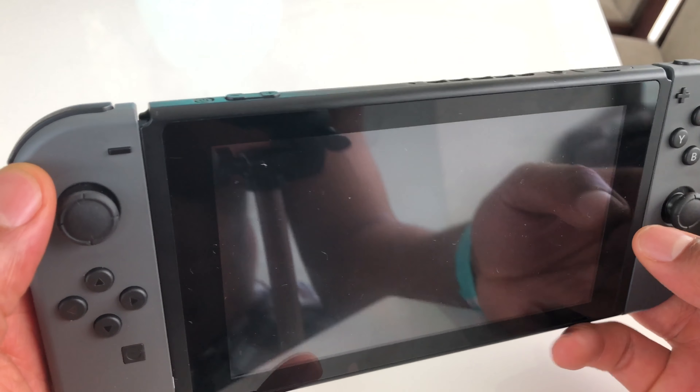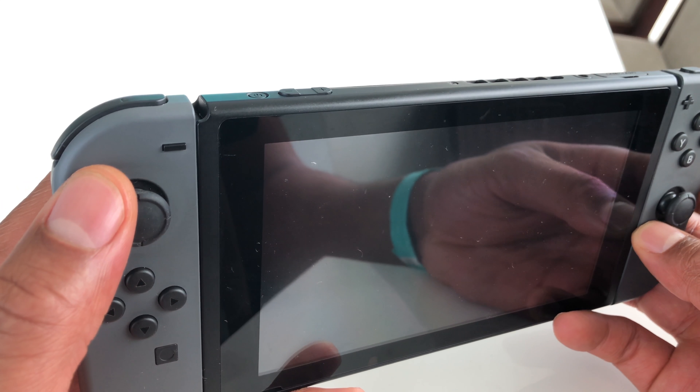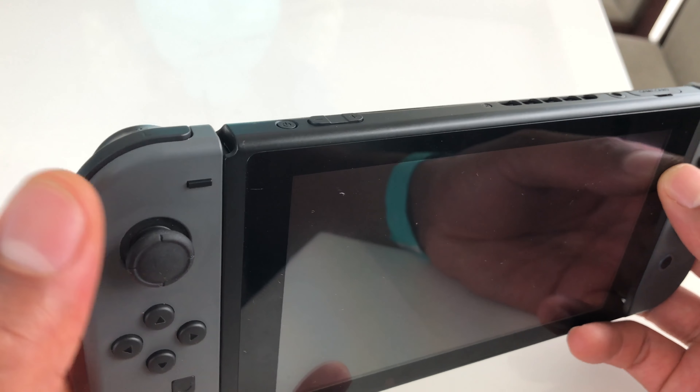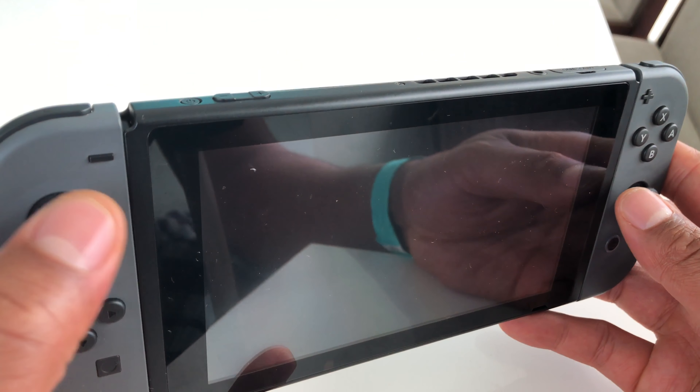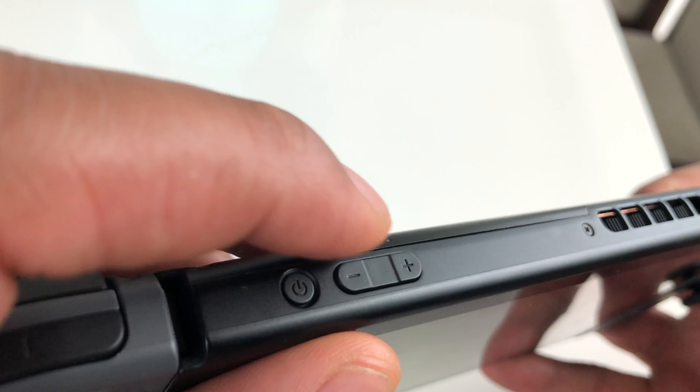This is the Nintendo Switch. I am going to show you how to turn up the volume on the Nintendo Switch if you're just using the handheld. So what you're going to do is you're going to have the Nintendo Switch. You see how I have it in my hands? You're going to look at the top, and at the top there are buttons.